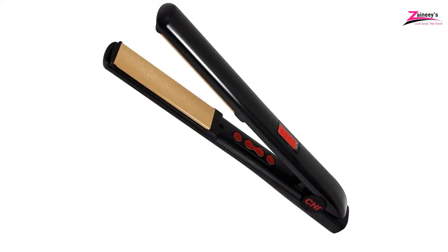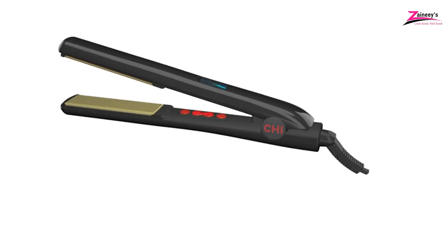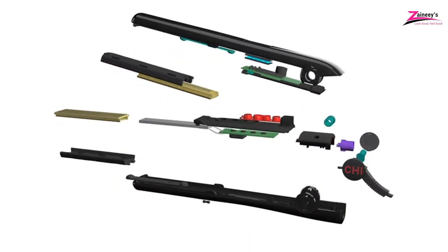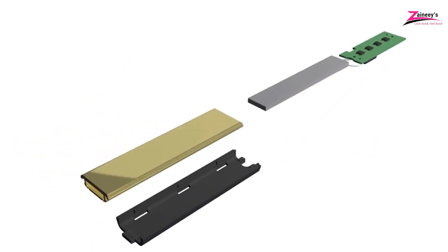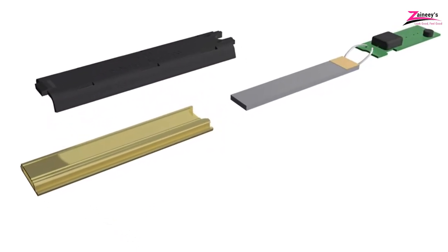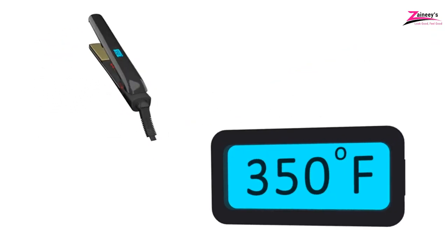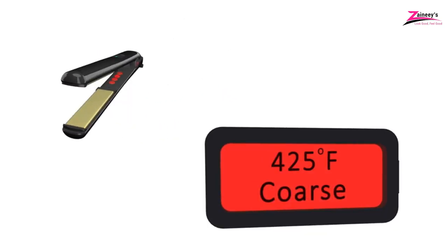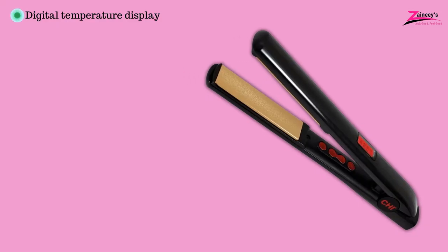Number 5: CHI Pro G2 Digital Titanium Iron. Our final pick is intended not only to straighten your hair, but to twist it and curl it to create an incredible, silky effect. Enjoy a fast heating process with titanium-infused ceramic plates for quick fixing and styling, which remain intact for an extended period. Since this equipment comes with the newest technology, an LCD temperature display with distinct colors for various temperature ranges is provided. It is made of excellent material, which enables pleasant grip and a long cable with the necessary flexibility. The pros are: it has a digital temperature display and adaptable heat settings.